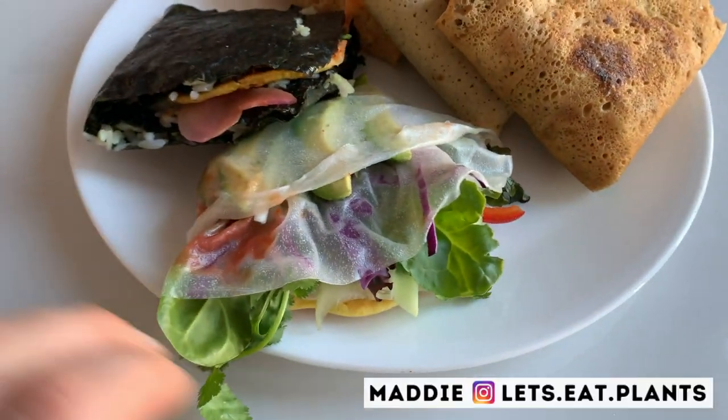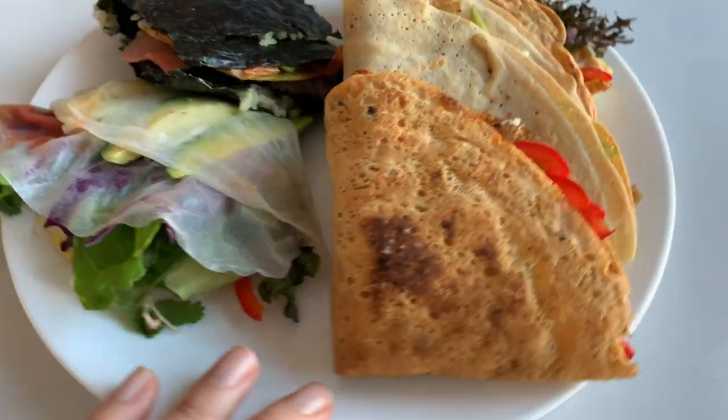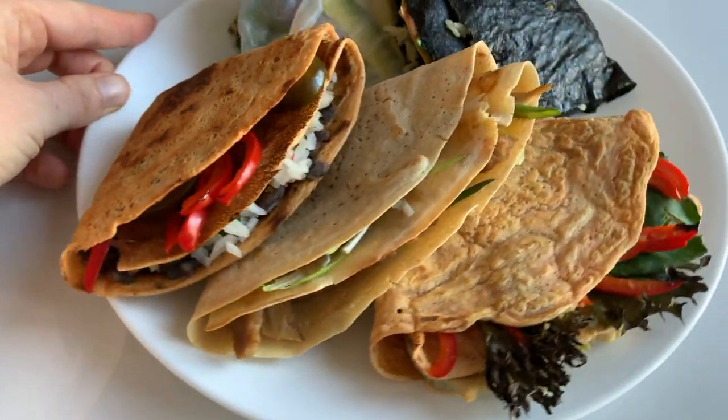Hey guys, it's Maddie from Let's Eat Plants, and today we are going to make that viral TikTok wrap hack with five different wraps.